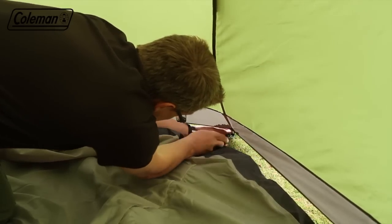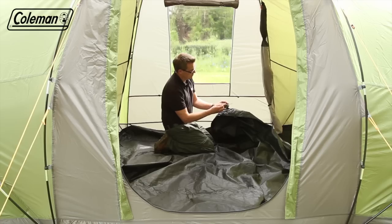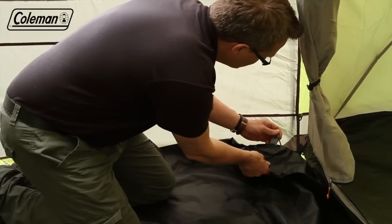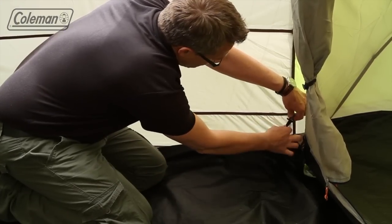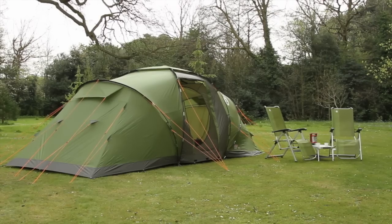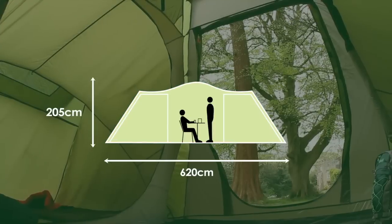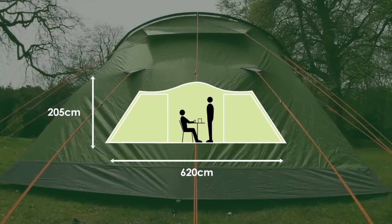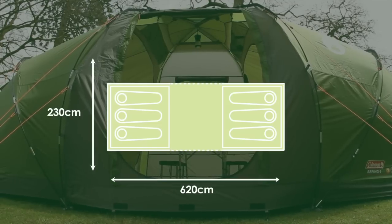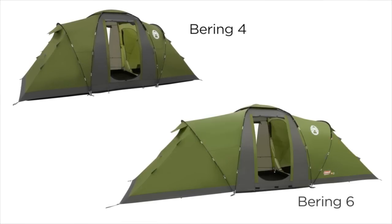Attach the two bedrooms with the colour-coded toggles and hooks. Place down the central groundsheet and toggle to the flysheet. The Coleman Bering — a convenient and comfortable outdoor home from home. Available in four- and six-person models.